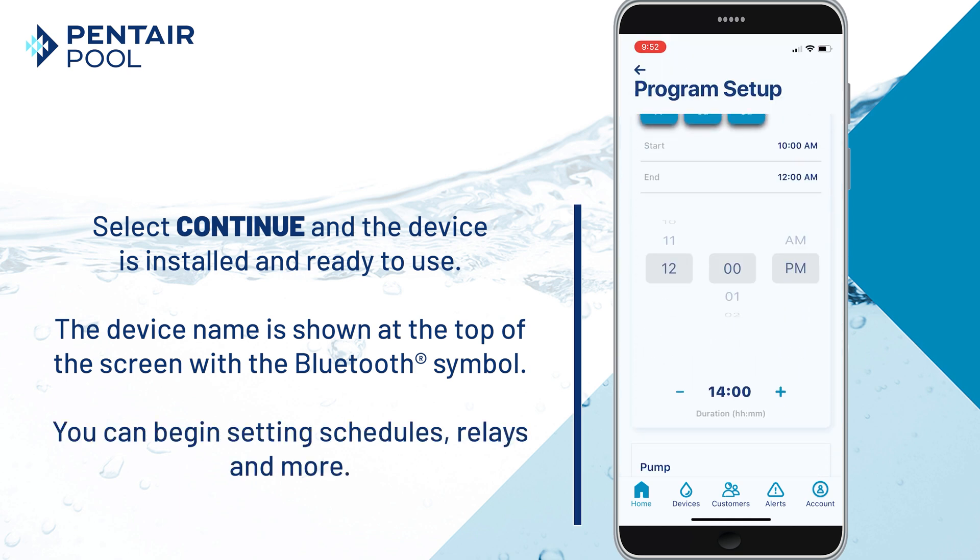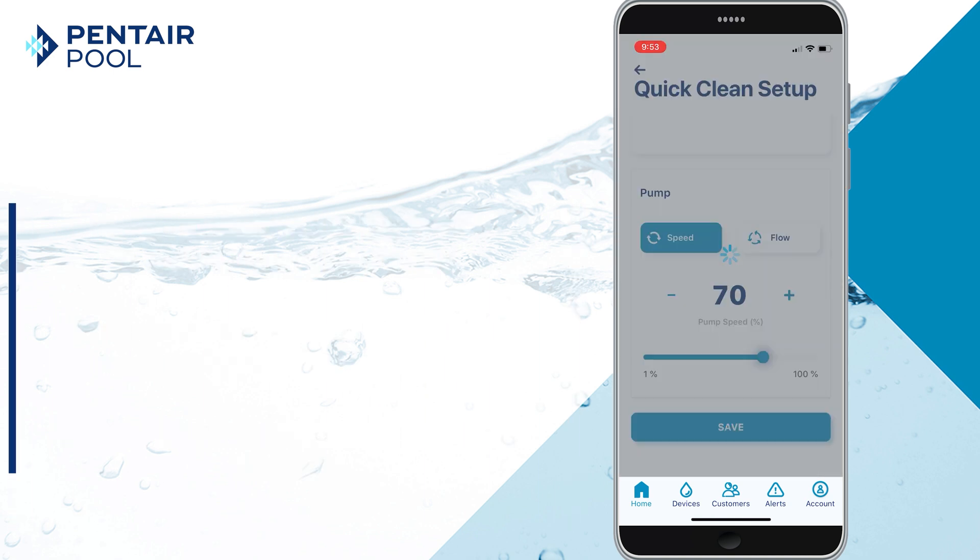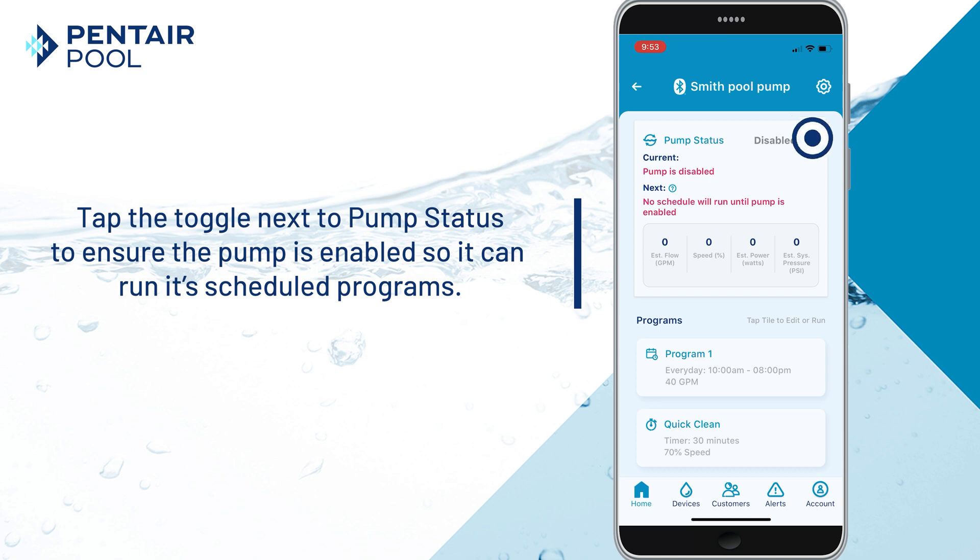You can begin setting schedules, relays, and more. Tap the toggle next to Pump Status to ensure the pump is enabled and can run its scheduled programs.